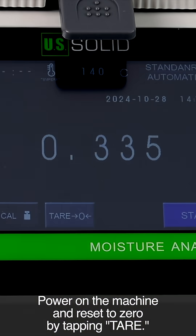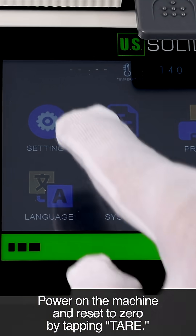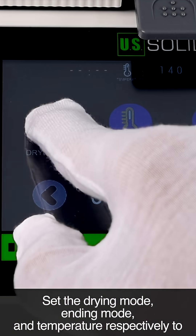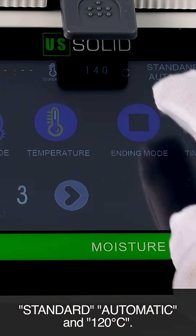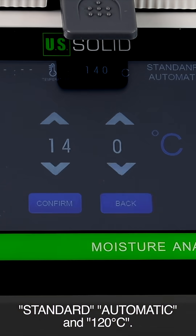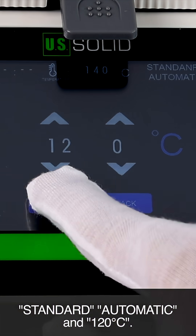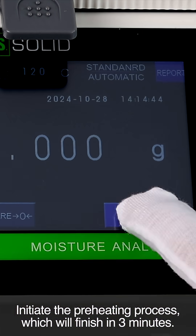Power on the machine and reset to zero by tapping tear. Set the drying mode, ending mode, and temperature respectively to standard, automatic, and 120 degrees. Initiate the preheating process, which will finish in three minutes.